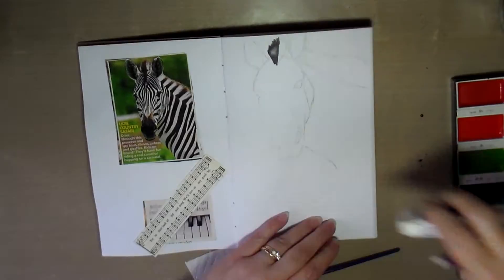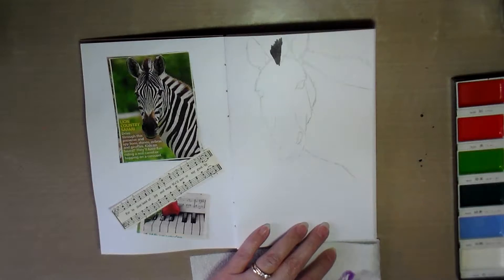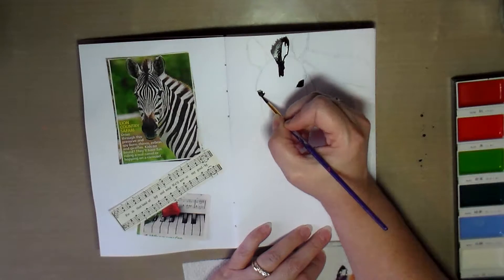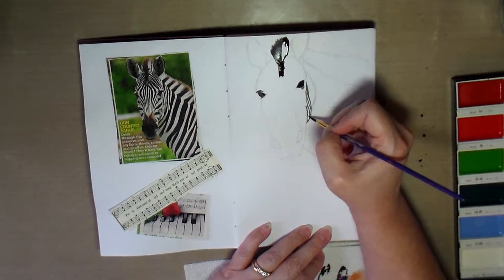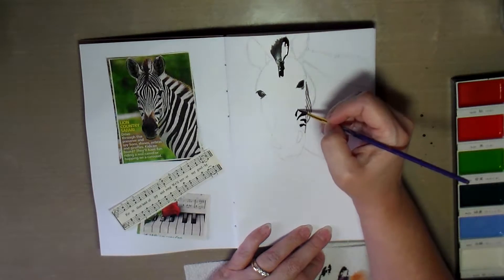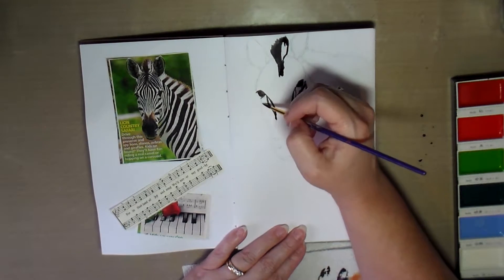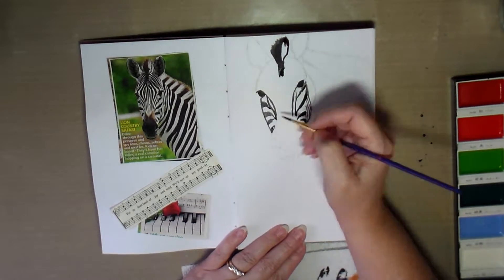Once I get the basic layout of the zebra on my page I grab my watercolor paints and proceed to color in the zebra. This particular page turned out pretty well. I like the way it turned out — at one point I felt like the white background on the zebra was just too white, so I tried to make it to where it wasn't so white, but I think I added a little bit too much.